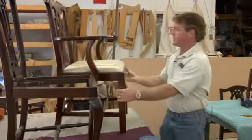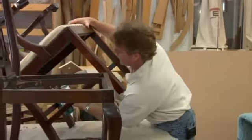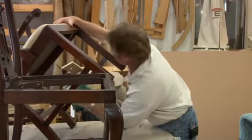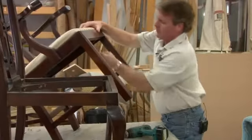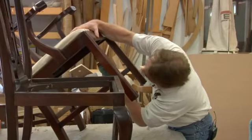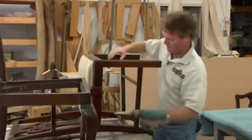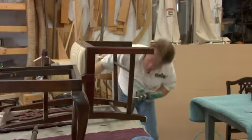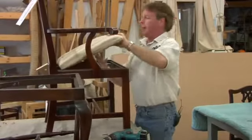First thing we want to do is remove the seat. If you've got a seat in here it's got to come out. They're usually screwed on from the bottom, so we'll take a hand drill. You want to get underneath there so you can see the screws — sometimes they're so far up in the hole you can't even see them. Once you remove the screws, set the chair back up and pop the seat out.